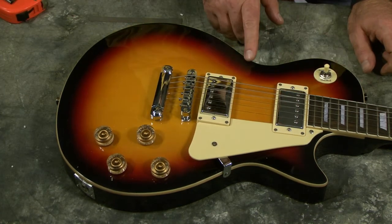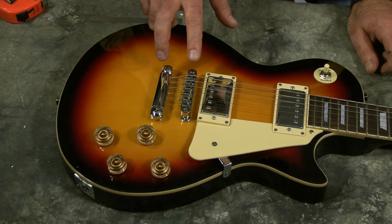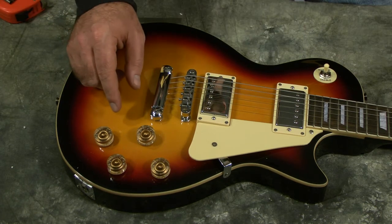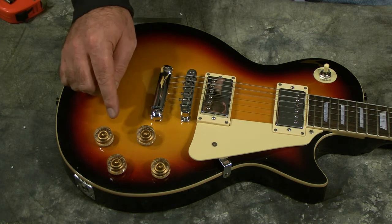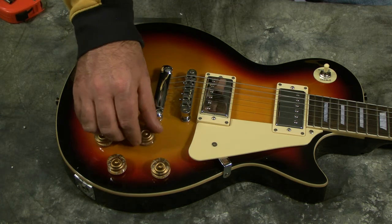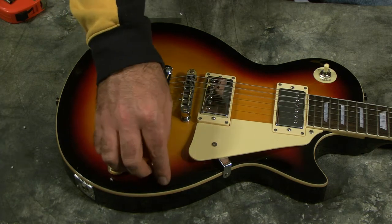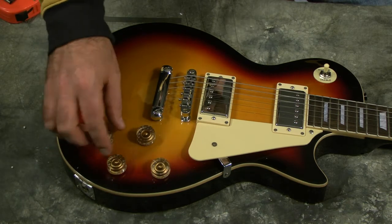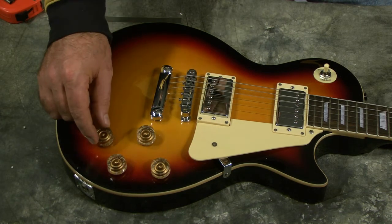This guitar has binding around the body and features a hard tail. It does have intonation adjustments. This guitar also features volume and tone potentiometers for each humbucker. These potentiometers work well — all the way point to point there's variation, and there are no spots that stick. We will be opening this up at some point to figure out what value these potentiometers actually are.